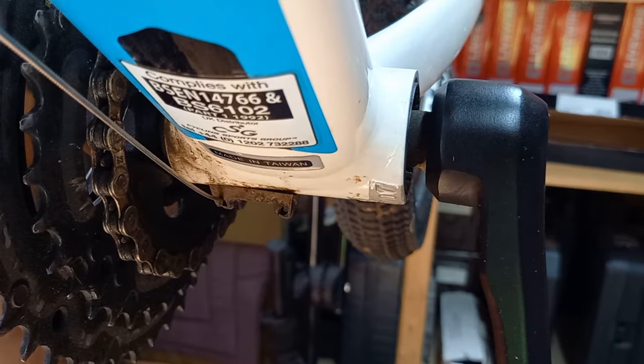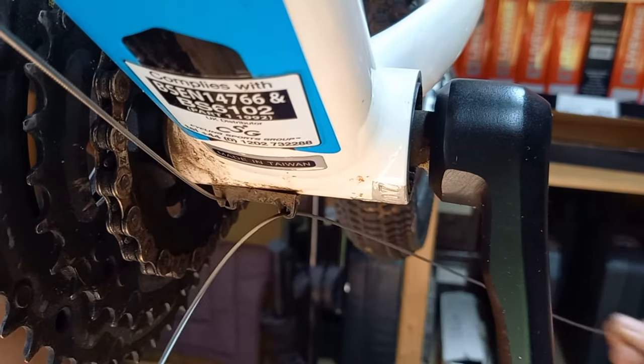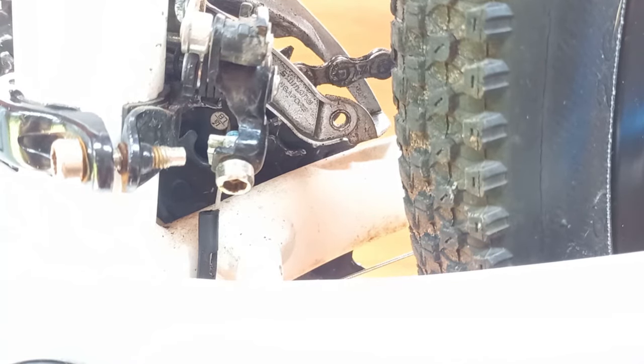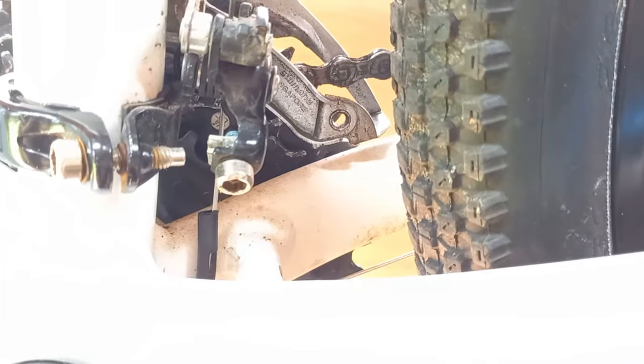Now it's a case of feeding the cable through the bottom bracket guide and pulling it all the way through. This particular bottom bracket guide has a bit of a guide pipe — a channel — so make sure that if your bike has the same thing, the cable fits through there before going on. Make sure it's clean so that nothing will restrict the cable when it comes to attaching to the derailleur.